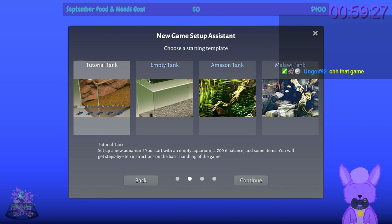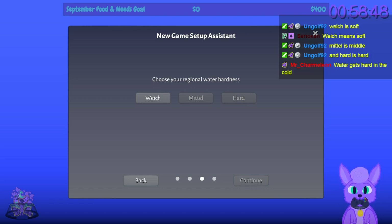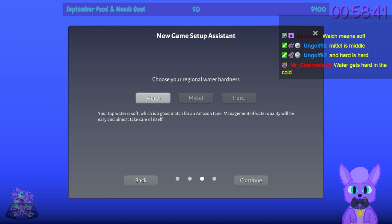You start with an empty aquarium, a 200 euro balance, and some items. This game seems to come from Germany given the German language option and the use of euros. The tutorial gives seven instructions. First up: choose your regional water hardness — soft, middle, or hard. Water does have a hardness — soft water leaves your skin silky, hard water feels sticky. Hard tap water is a good match for an Amazon tank and will almost take care of itself.